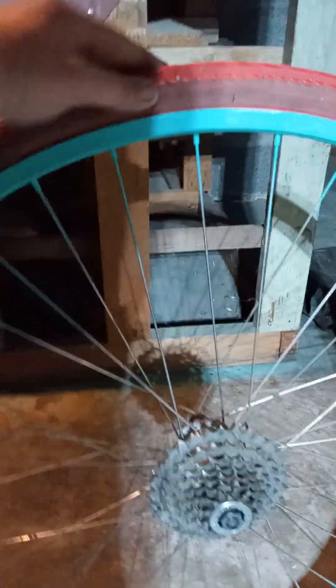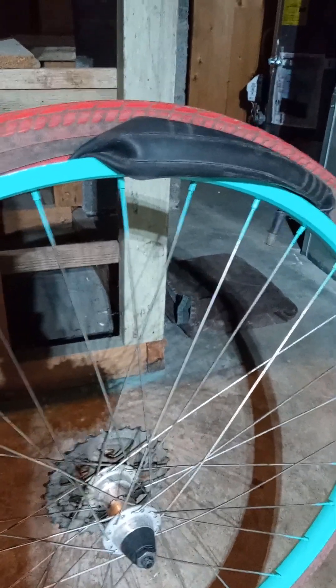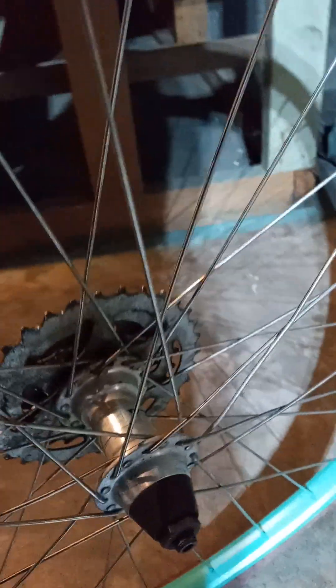I'm just showing off my paint job — it's looking gorgeous. I'm not finished right here; I kind of did this backwards trying to put a flat tube in, so I gave up temporarily because it was kicking my ass. But here it is — it's gorgeous. The hub is a Formula hub, nothing special, but I'm proud of it.